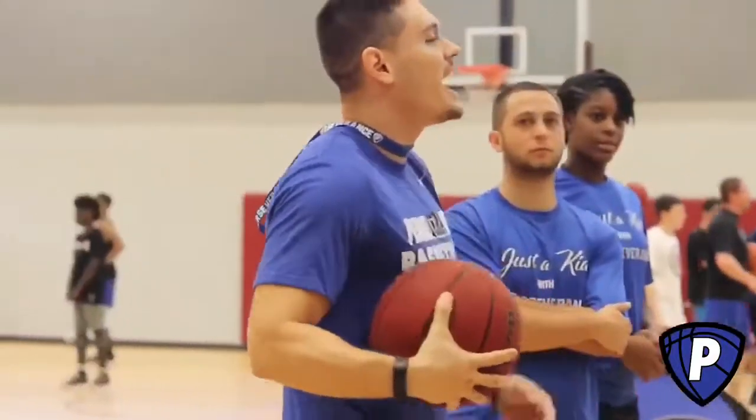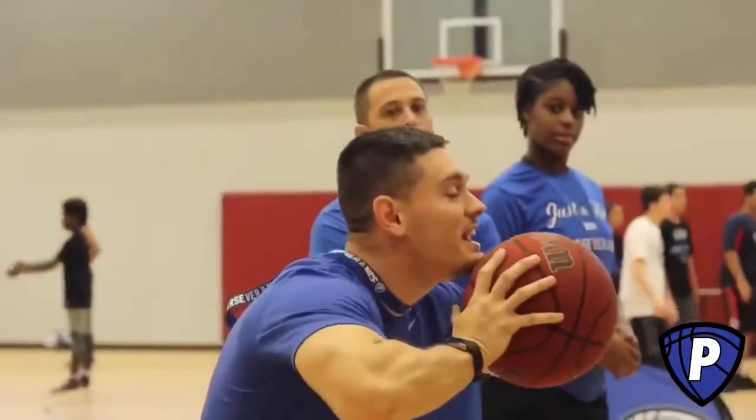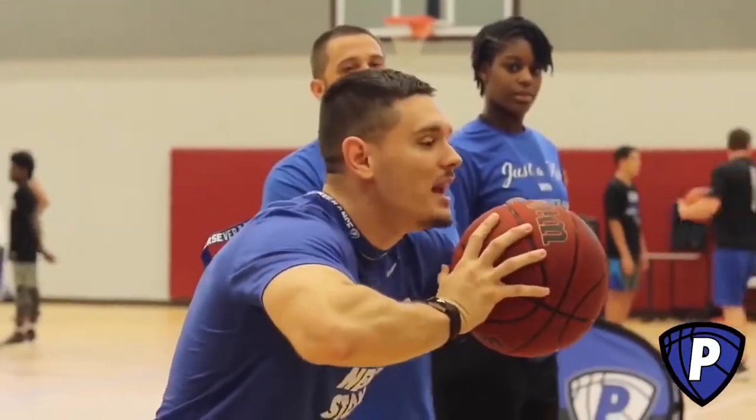Three C's: Catch, chin, check. Chin in, elbows up, and you're going to check.